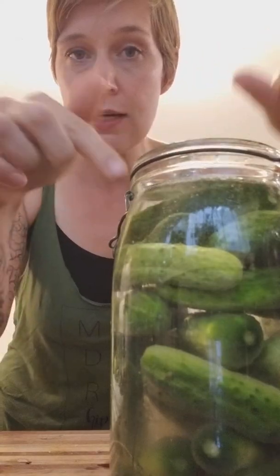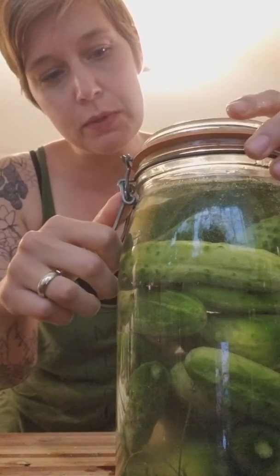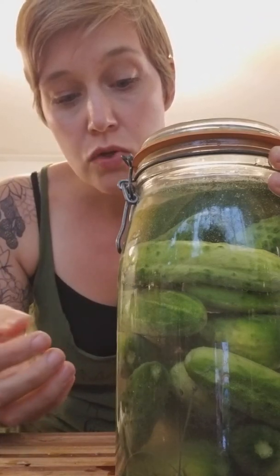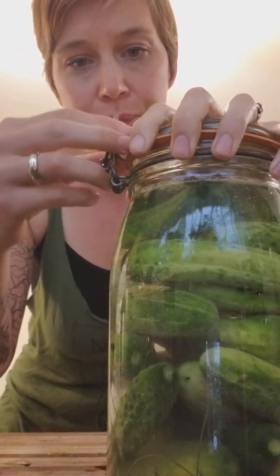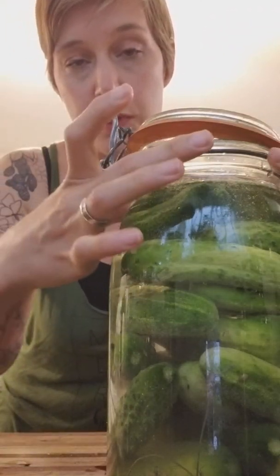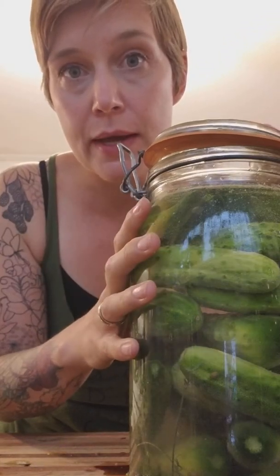For the dill pickle jar, I'll put a whole cabbage leaf inside and really tuck it in on the sides as a weight. I loosely close the lid — I don't completely seal it — because I really don't want to trap carbon dioxide inside. Then I put a cloth over the top with a rubber band to keep fruit flies out.